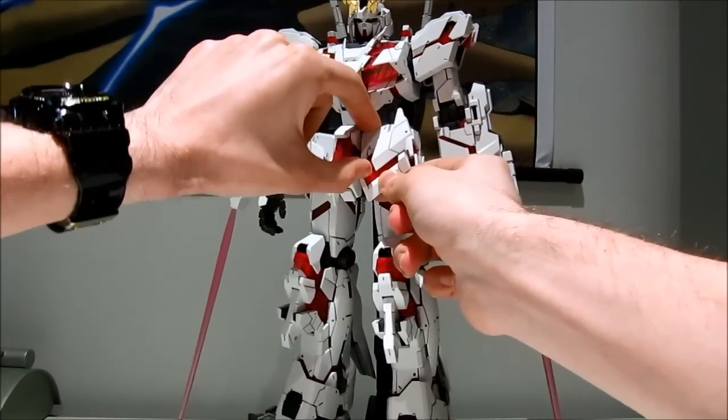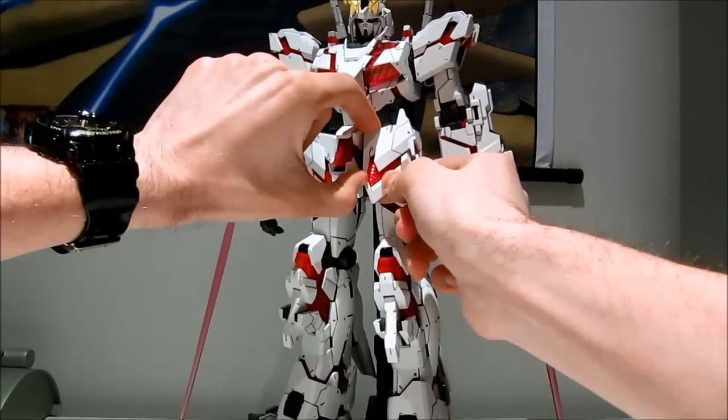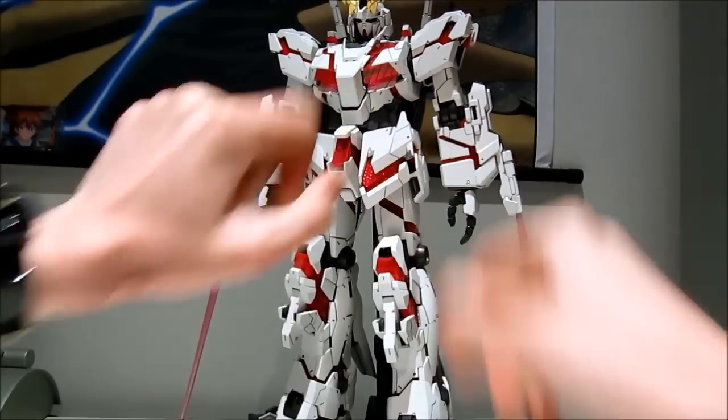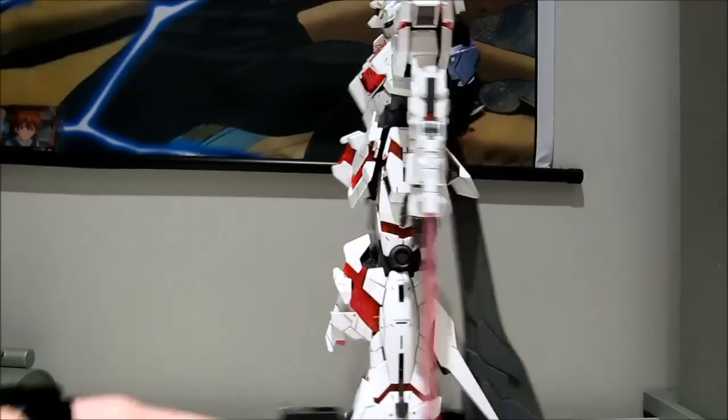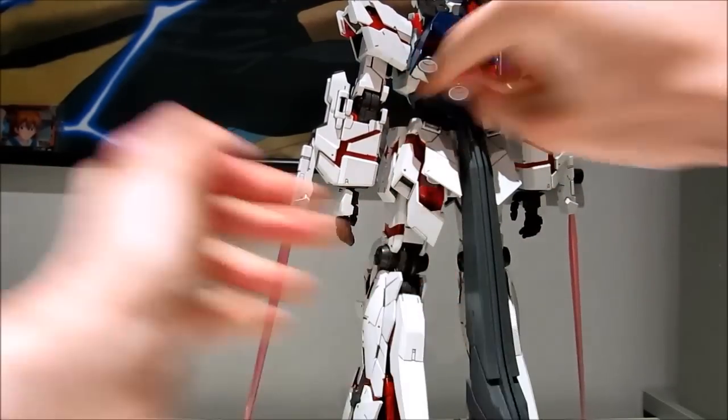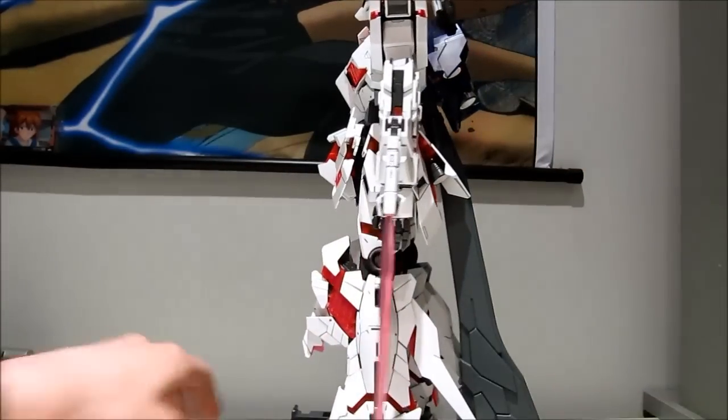The front skirts are a bit more elaborate. You pull these things out. Same goes for the back skirt — it's simply pulling them a little bit to reveal slightly more psycho frame.